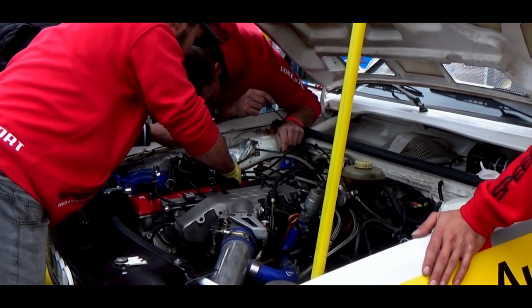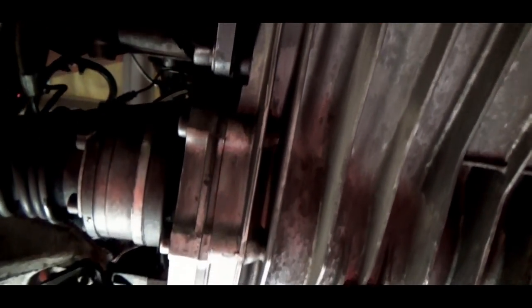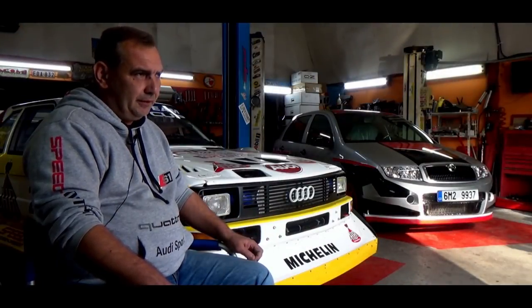Dostali jsme se k materiálu – potřebovali jsme karoserie, potřebovali jsme hnací ústrojí, to znamená motor a převodovku. Nastudovala se hromada různých dokumentů k tomu, homologační listy, a začalo se stavět.